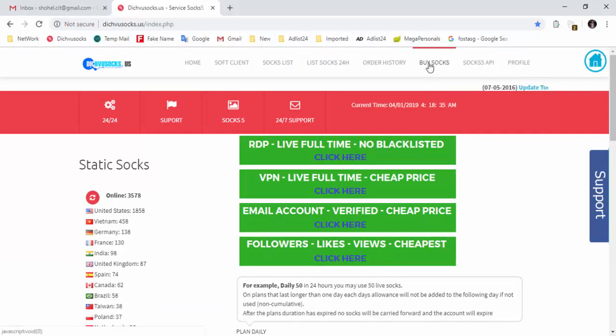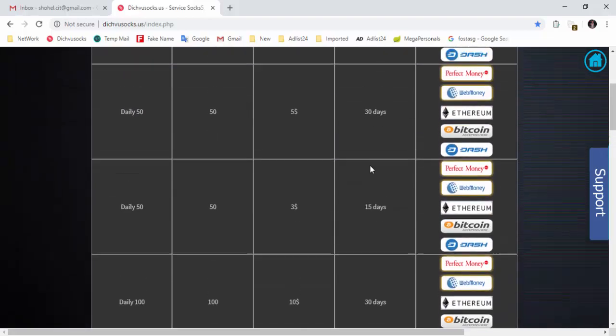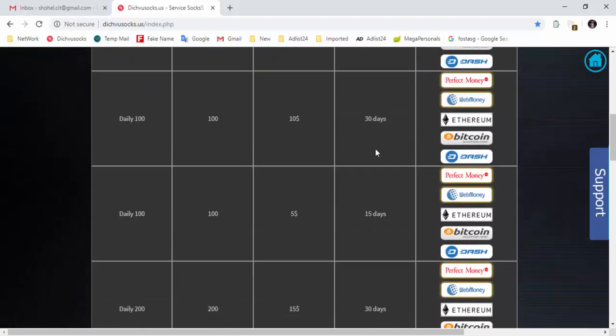We are going to buy socks. We are going to click on our own payment gateway and buy socks. We are going to run our own payment and get back to our own payment.